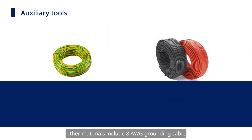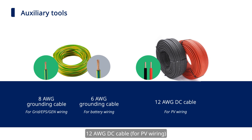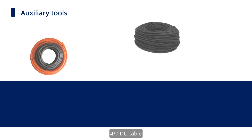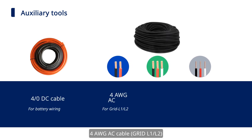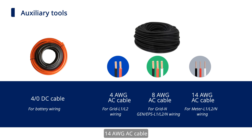Other materials include: 8 AWG grounding cable, 6 AWG grounding cable, 12 AWG DC cable, 4/0 DC cable, 4 AWG AC cable, 8 AWG AC cable, 14 AWG AC cable, and conduit plug.